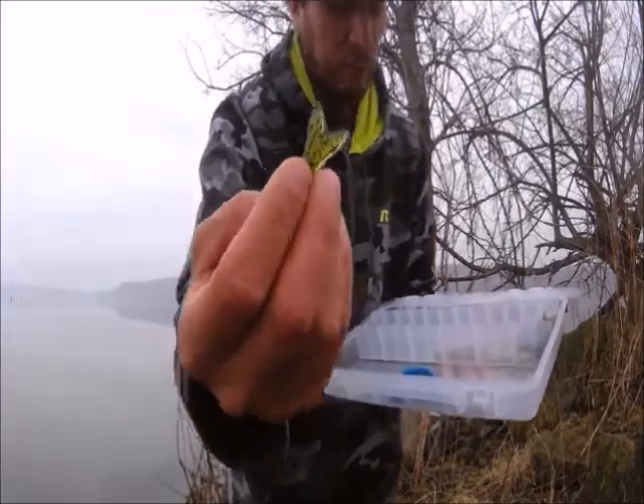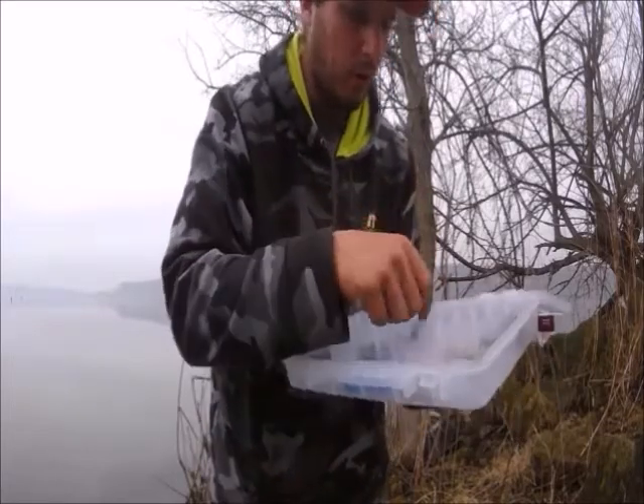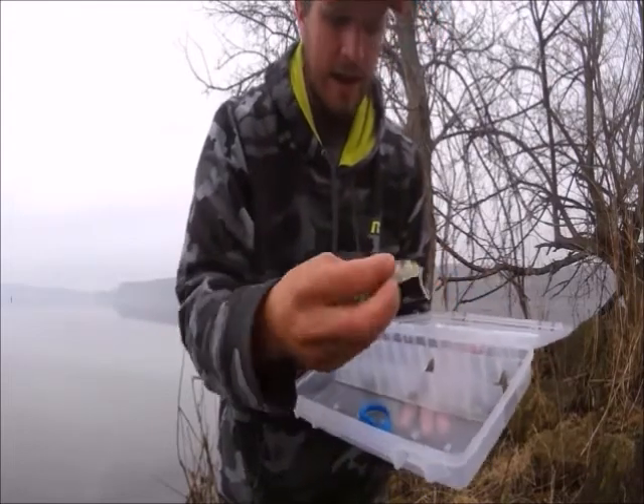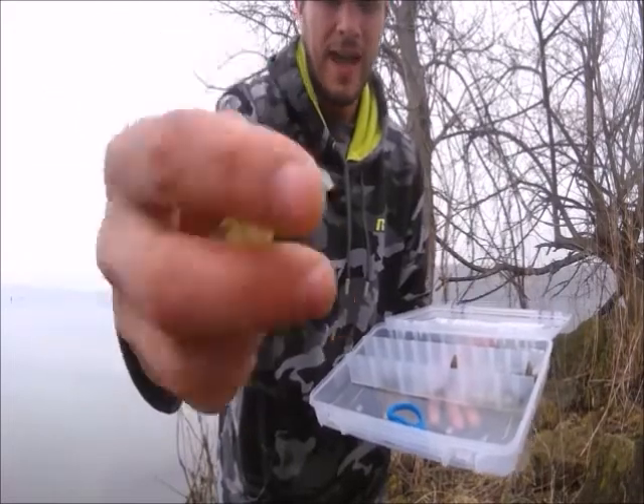This one here is a split tail. We got another split tail in a different color — green pumpkin and pearl white. Then the one that I like, that I'm catching the fish on, is the sickle tail. That tail gives off a lot of action.